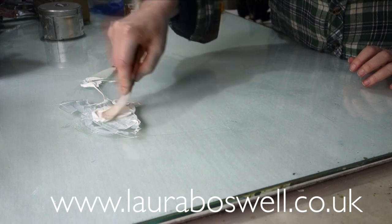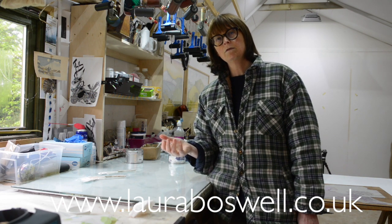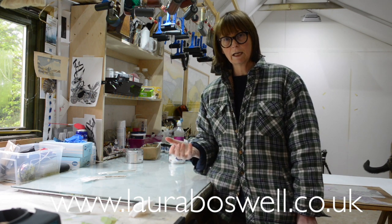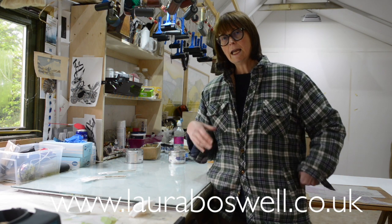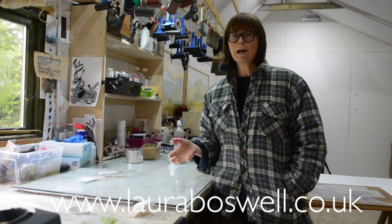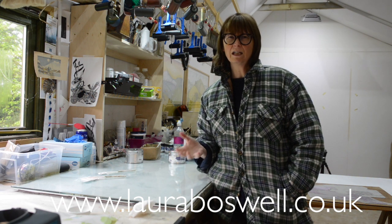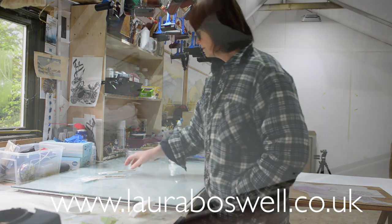When I do an edition, the first print I print each time is usually a sacrificial print, because it's impossible to judge perfectly what mix of colour you need for each layer without actually printing it. I have to have a print on the right paper to check, and if everything goes perfectly then great, it's part of the edition, but usually there's at least one sacrificial print. If you are starting out, I would advise that in addition to a print on the fancy paper you also have a couple of what I call trash prints on a cheap paper to mess about with before you hit the important prints, because when you start out doing reduction printing you're going to go wrong and mix the wrong colours - we all do it.